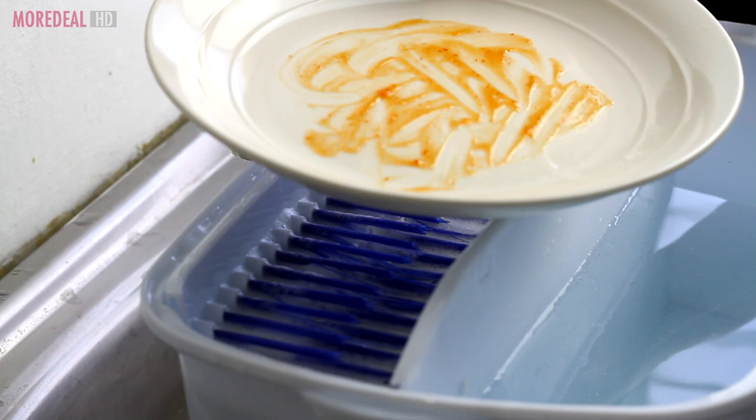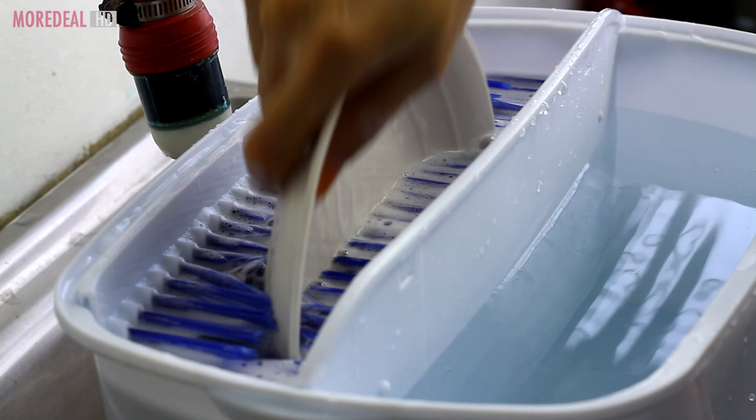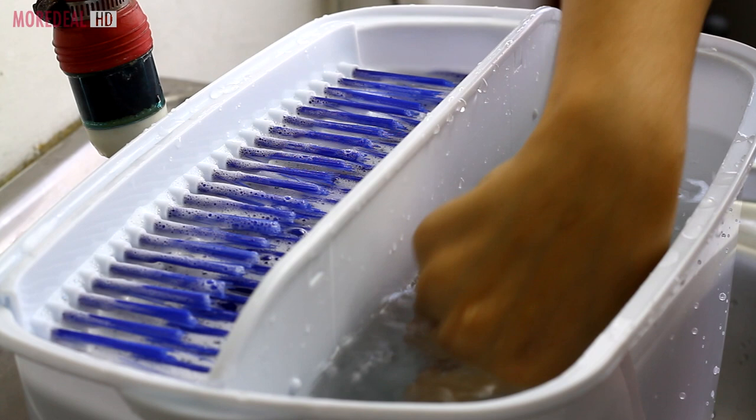The Wash & Bright has over 10,000 super cleaning bristles that scrub dirty dishes making them squeaky clean. Its handy suction pods keep the Wash & Bright in place. Simply dip, spin and rinse.